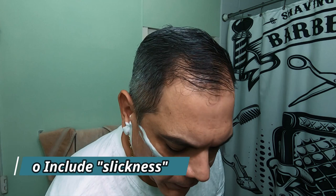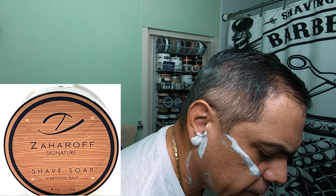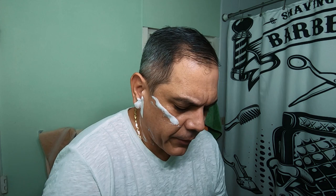Post-shave on this soap is very, very good. This is my first experience with this base. I have the previous cardinal base from the collaboration with Zaharoff — their first collaboration. I think it was like two years ago, if I'm not mistaken. I'm going to be doing pass number two.